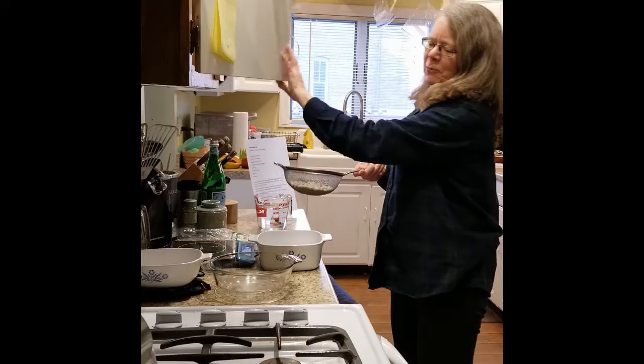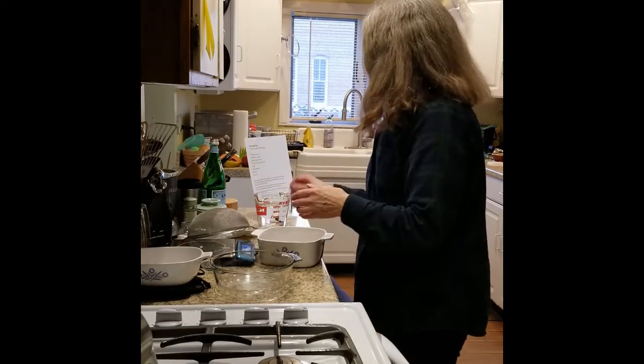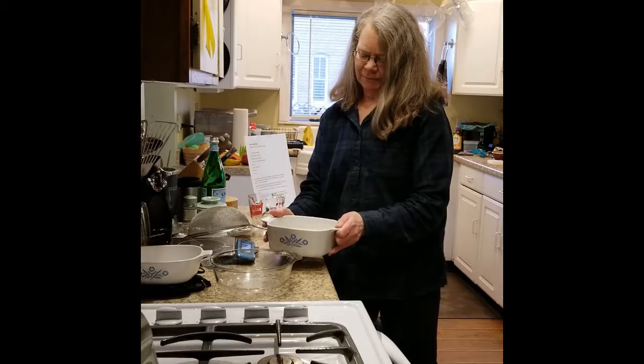For a half pound of beans, put them in one of these sizes. Add two cups of water — you want to cover by an inch or so.